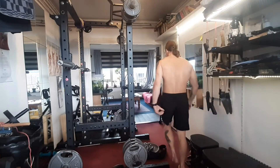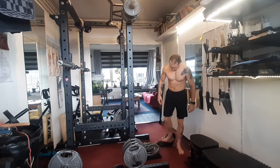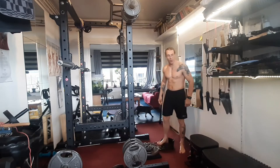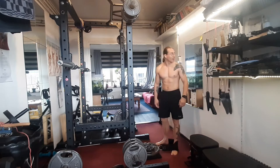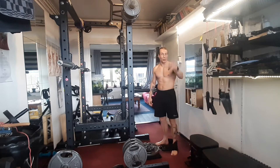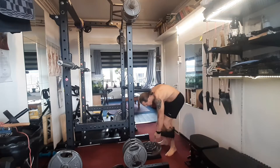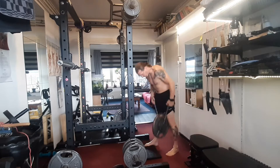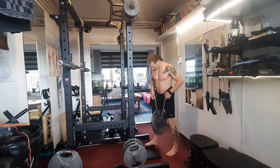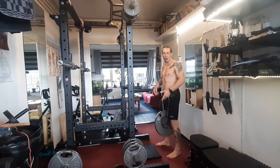Weighted dips, let's go! Looking forward to this — 24 is the goal to beat. After that, 22, 21. Stay tuned. There's some warming up with a mace bell and with just normal dipping.